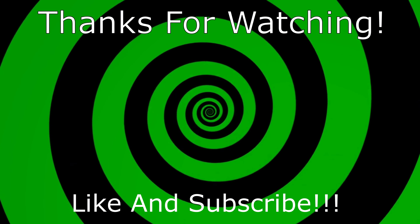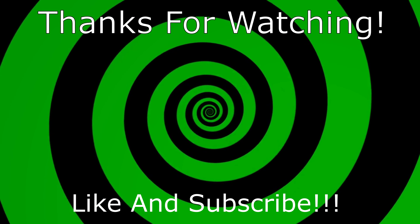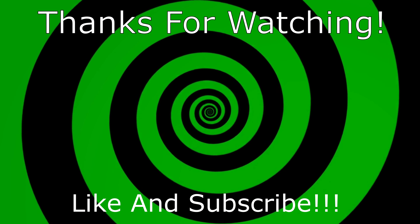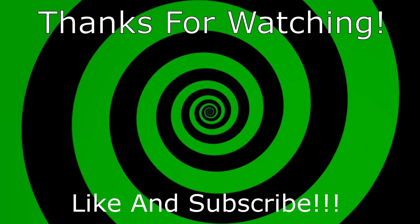Thanks for watching my video. If you're an up-and-coming band or somebody who's a seasoned musician, get a hold of me — we can make something cool happen. I need some music shows in my life. Share this video if you think it's cool. I will see you later. I love you.